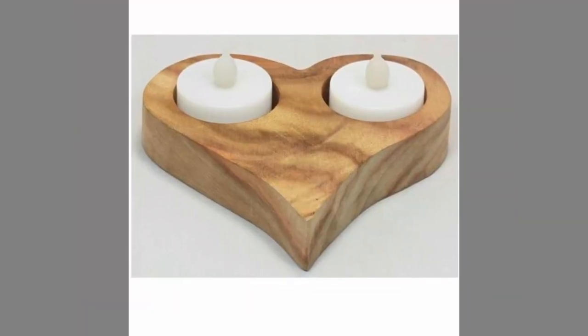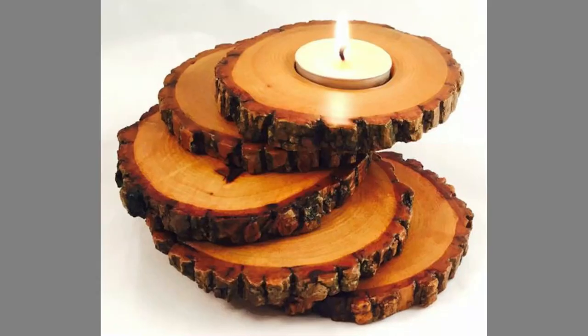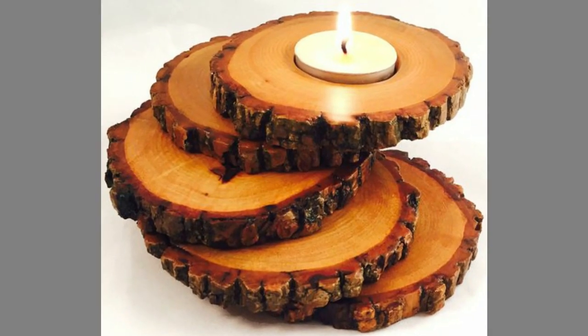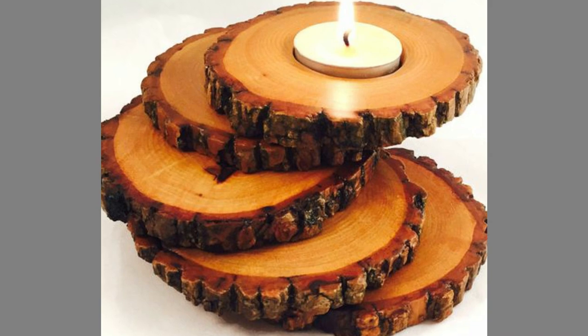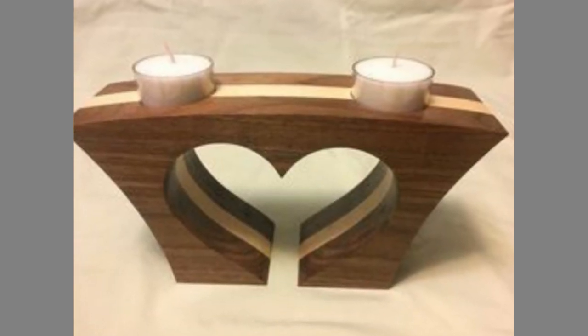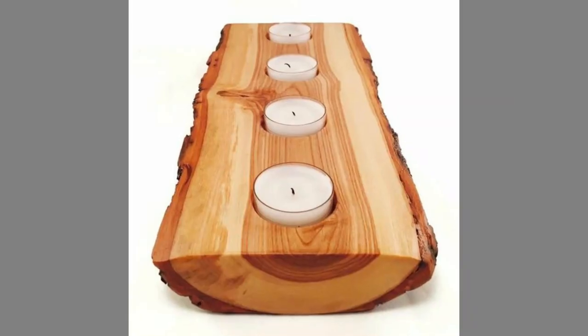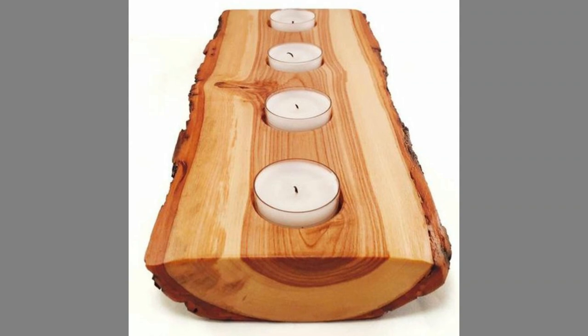Hello dear friends, welcome to our channel. Today we have brought to you wooden candle holder design ideas for your inspiration. You can use these designs to try to make your own pieces at home. Watch the video until the end to never miss a thing and choose an inspiring design for your next project.